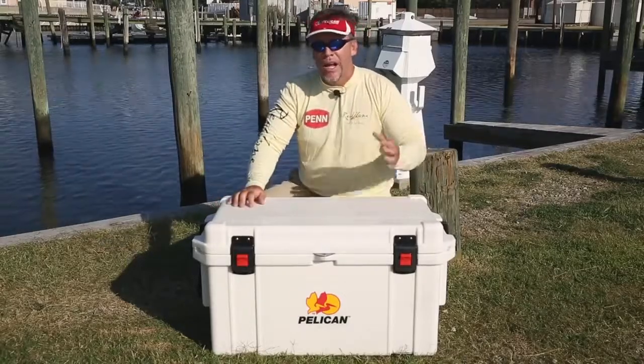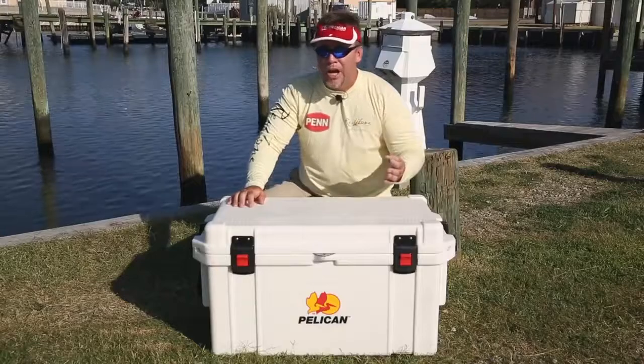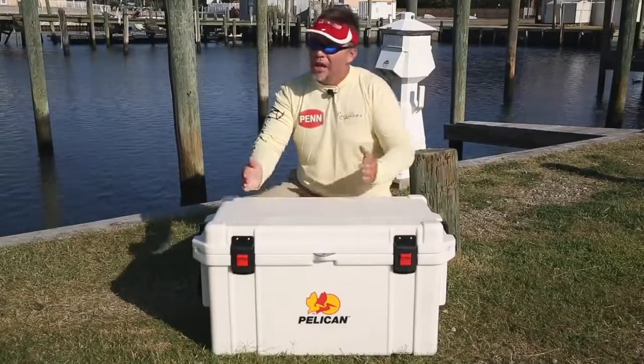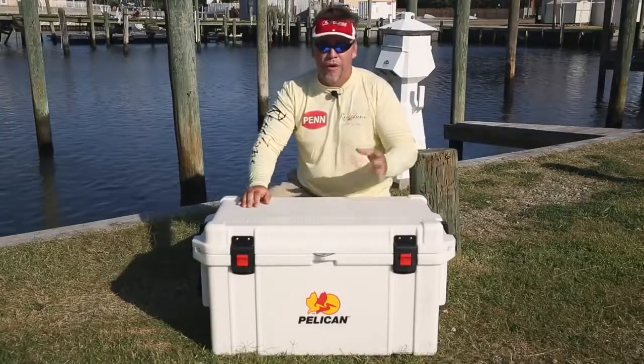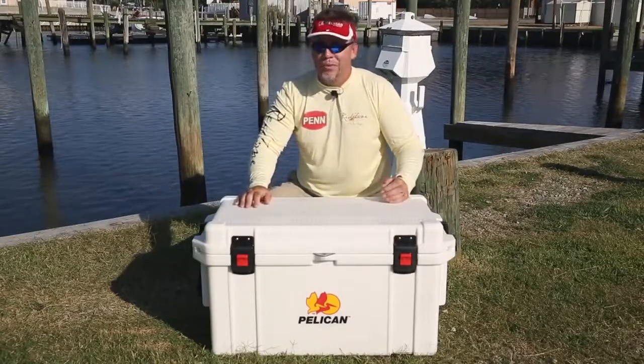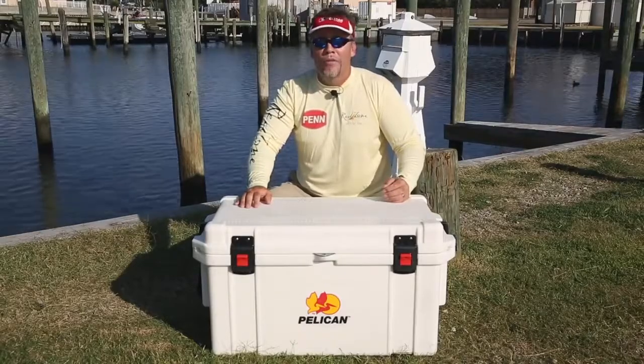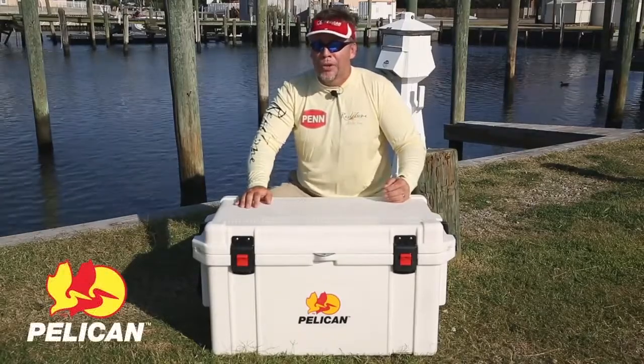Drain the cooler, put the cap back on. If you pre-chill, remember air is not your friend — minimize the amount of times you drain it when you've got fish in it, and don't drain it at all when you've just got food and drinks. 10 days will not be a problem and you'll probably go past that. I'm Mark Davis with Big Water Adventures — Pelican Pro Gear Cooler, bring it.